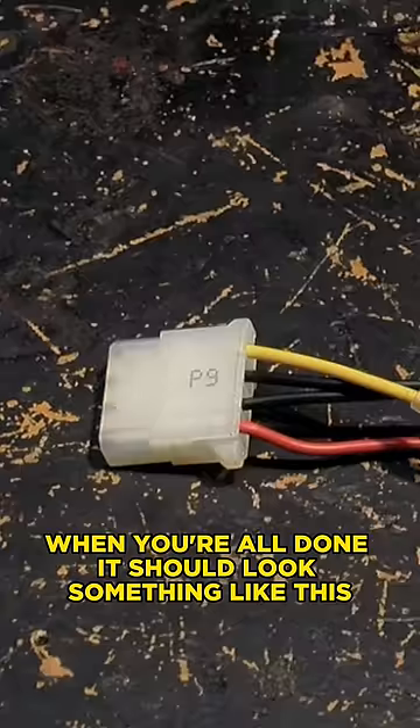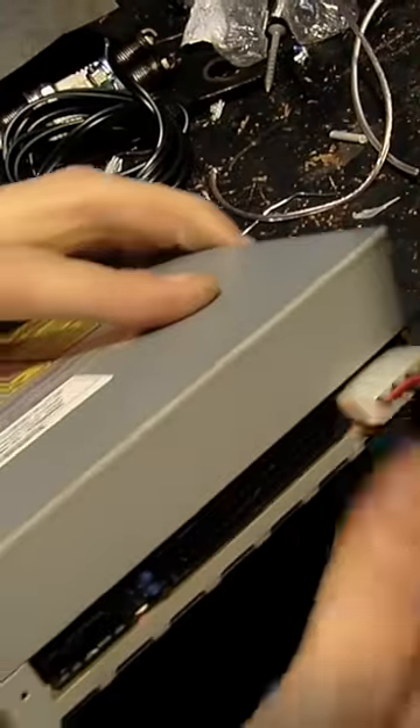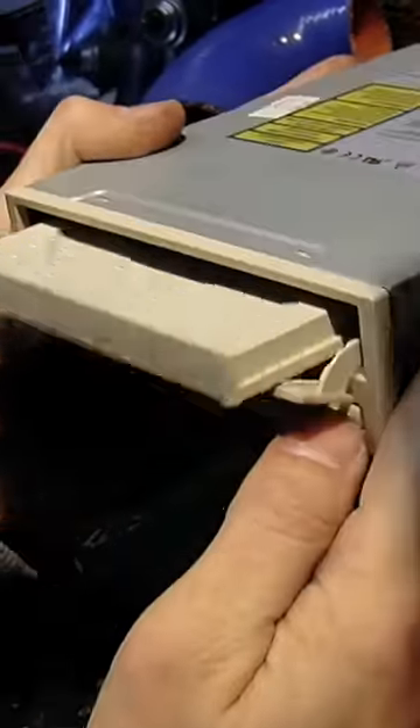When you're all done, it should look something like this. It's blinking. Yeah, dude! That's awesome.